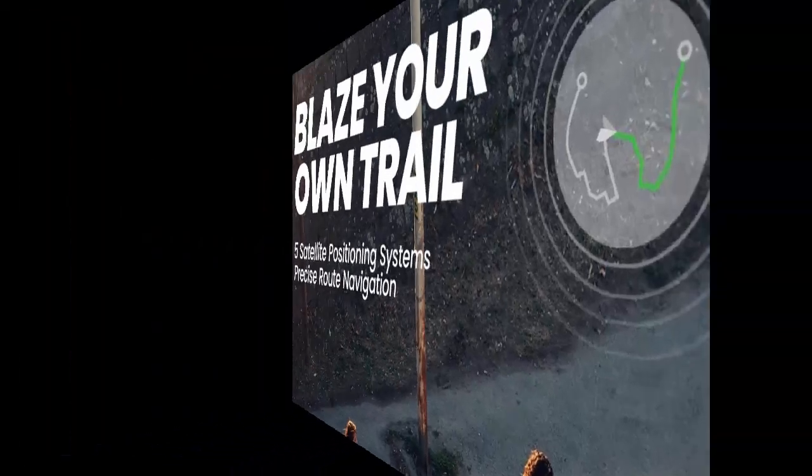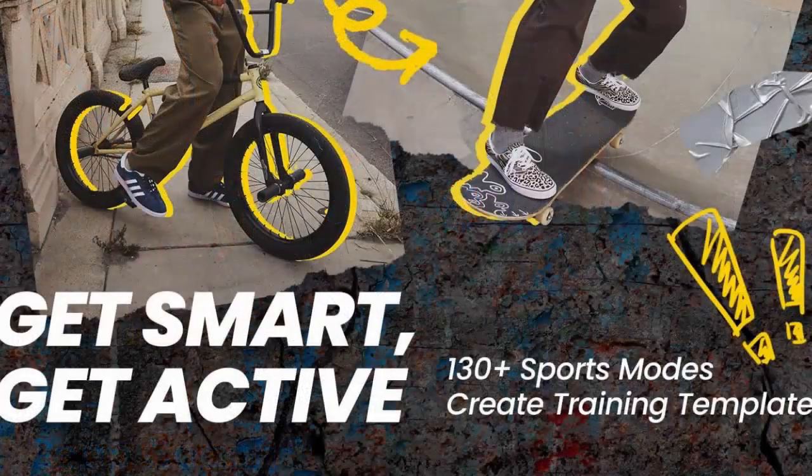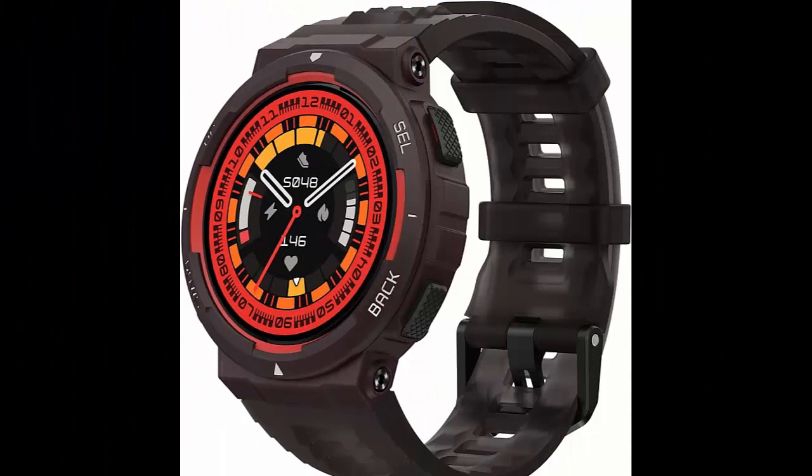Strong and accurate GPS tracking — the city is your playground. Explore it with ease thanks to the support of 5 satellite positioning systems. Import route files and navigate the concrete jungle with incredible precision.